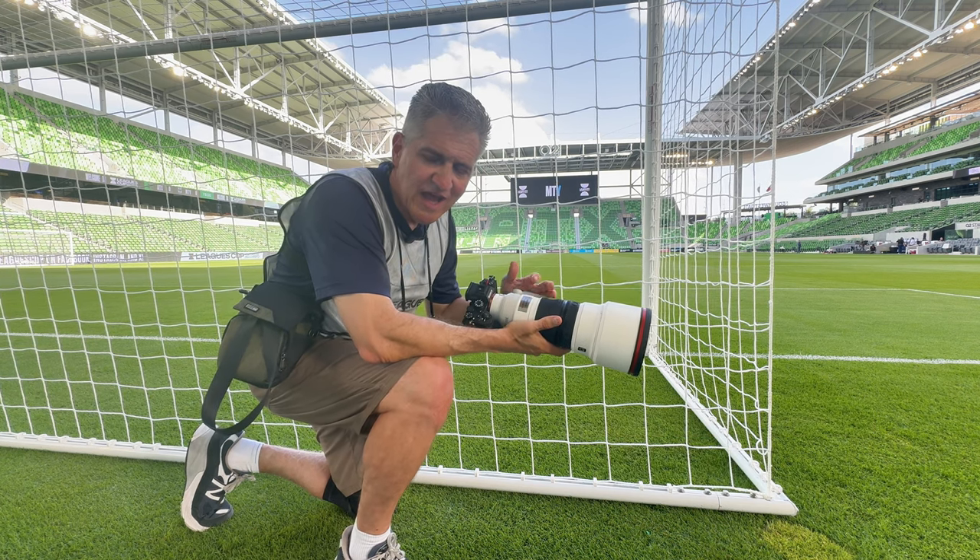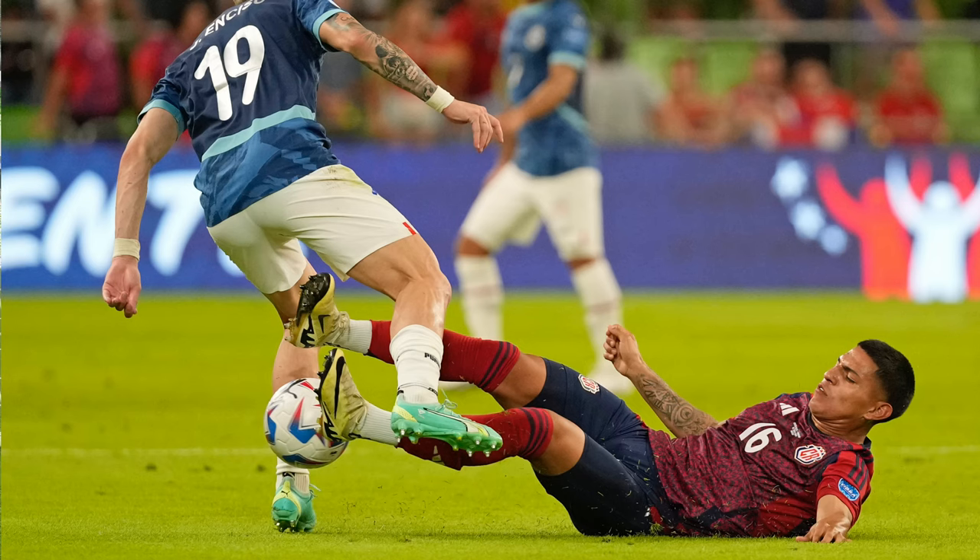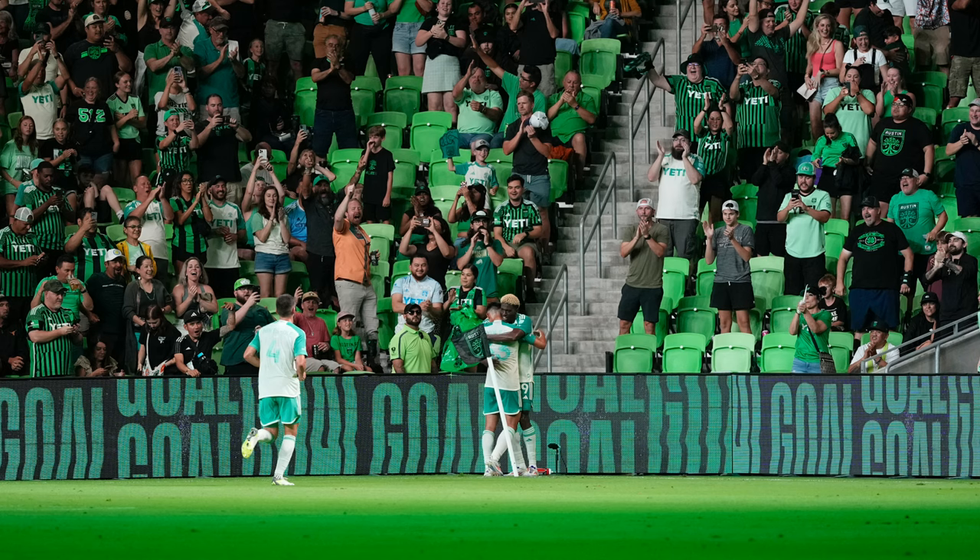I took this lens out for a test at some Copa America games, a kids camp, and some Austin FC games. Let's take a look and check it out.